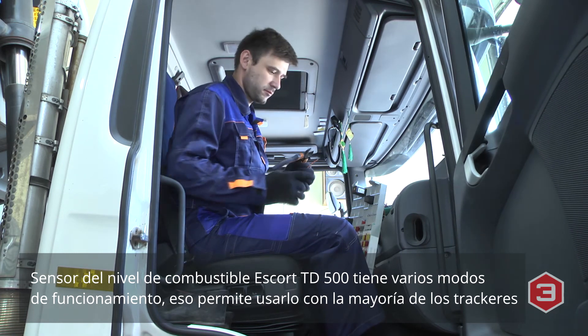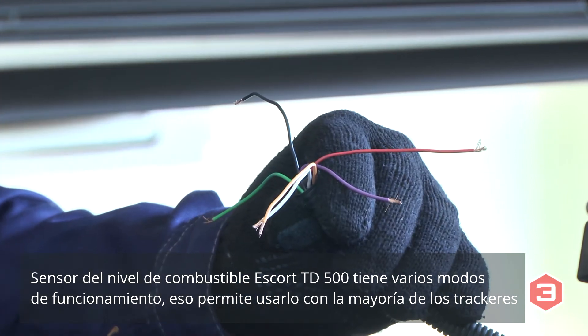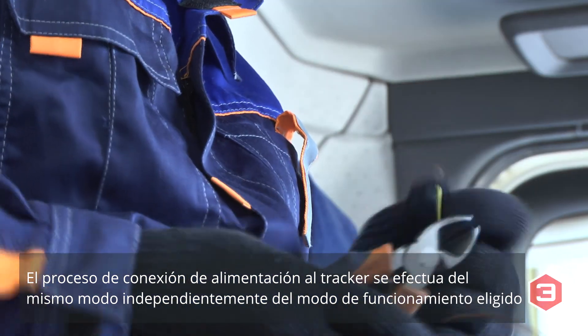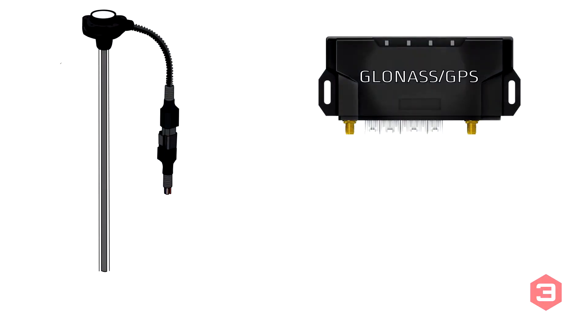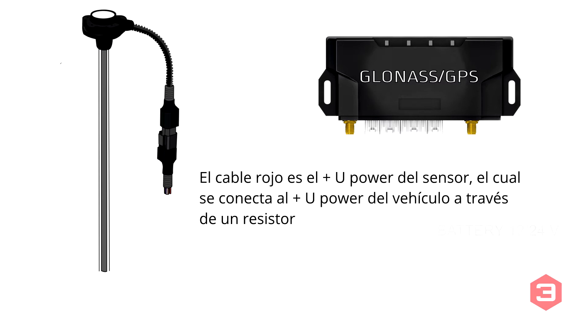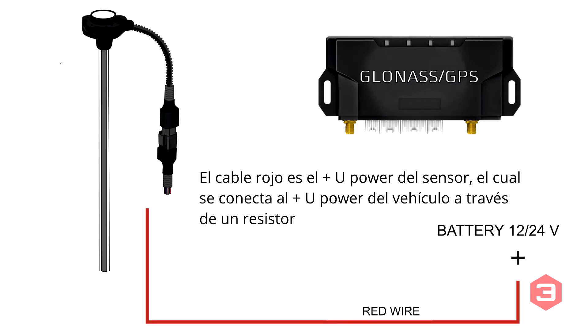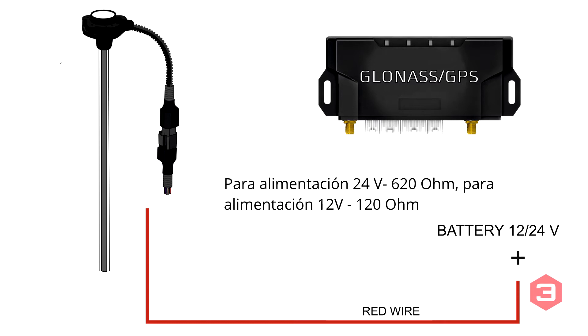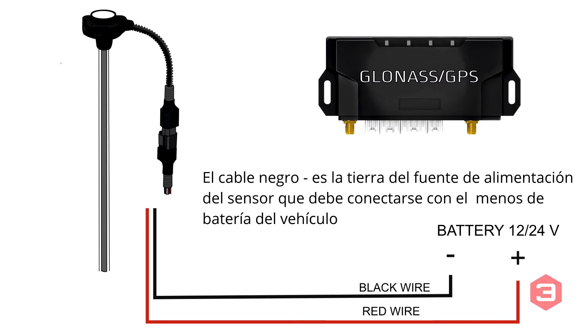The Escort TD500 fuel level sensor can operate in different modes of connection, making it compatible with any terminal. Regardless of the chosen mode, the terminal connects the same way for all modes. The red wire is the positive side of the fuel level sensor and should be connected to the positive side of the car circuit through a resistor. It is strongly recommended to use the resistor from the installation kit and connect it in series — 620 ohm for a 24-volt circuit and 120 ohm for a 12-volt circuit. The black wire is the ground of the sensor and should be connected to the negative side of the car battery.